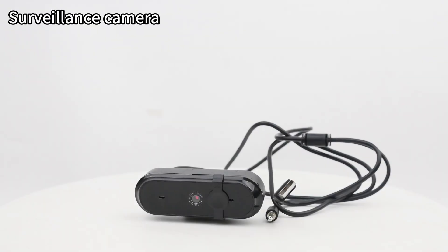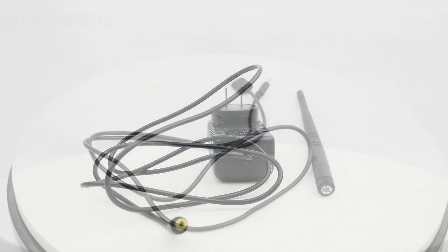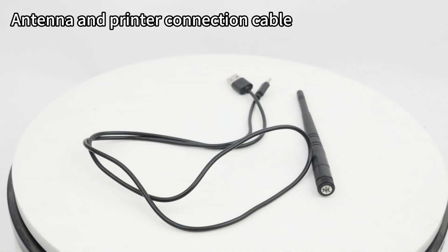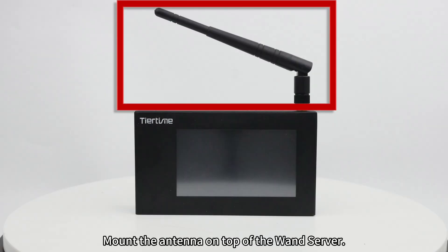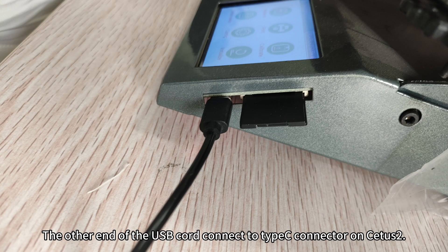The surveillance camera, power supply, antenna, and printer connection cable are included. Mount the antenna on top of the wand server. The USB port in the center is used to connect the printer and camera. The other end of the USB cord connects to the Type-C connector on CDUS2.